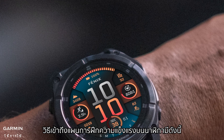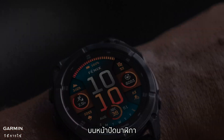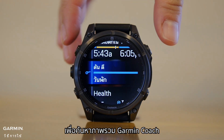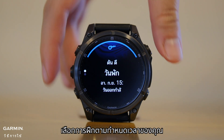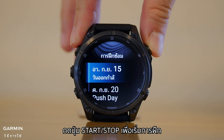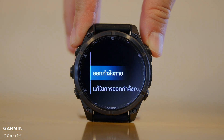Here's how to access your strength training plan on your watch. On your watch face, scroll down or use the down button to locate the Garmin Coach glance. Select your scheduled training, then press the Start/Stop button to start the training and select Do Workout.